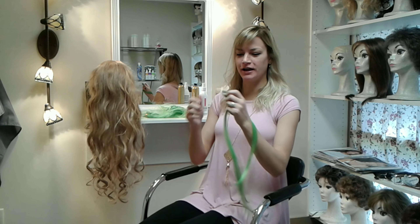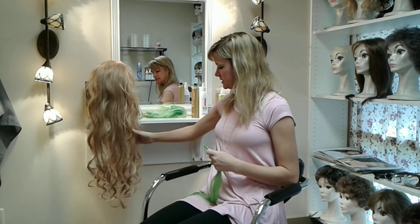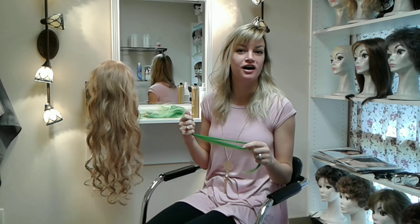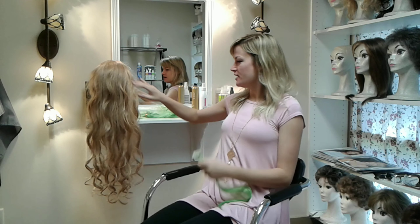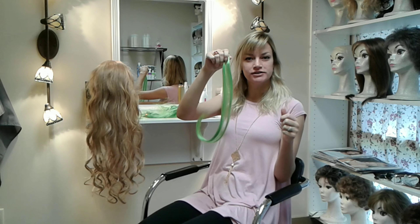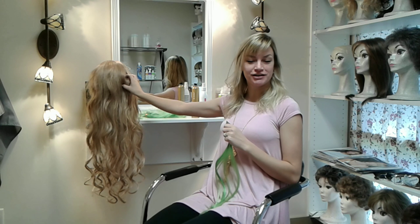Today we're going to do a fun project. First we're going to detangle this wig and make it nice and smooth, like I did previously on that last tutorial. We're also going to show you how to put extensions in. See how these are nice and straight, whereas this wig is curly. I'm going to explain how to curl synthetic hair and then apply them correctly into a wig.